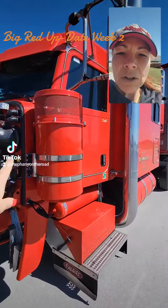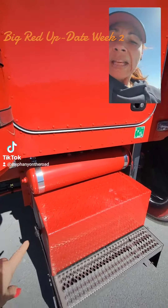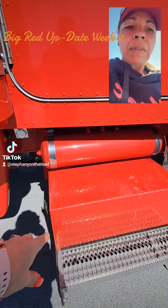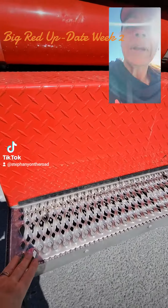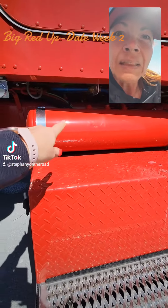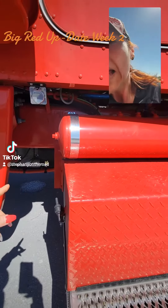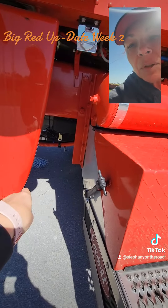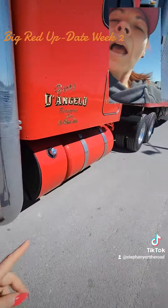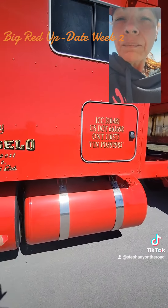I've got my two air drums that were painted also. They took out — you see this step right here — we had the same thing on top here so they took that out. They painted the top, they painted the air tanks that are there. And now they still have the back of the step to be painted and they have this one to be painted this week. I think these were done before we left but at least now you can see it all done.